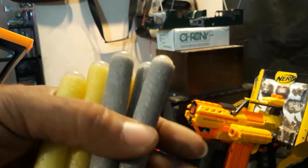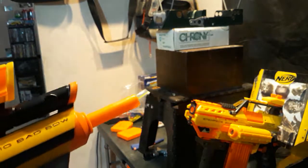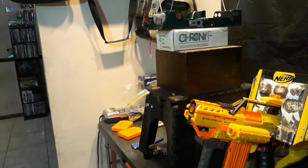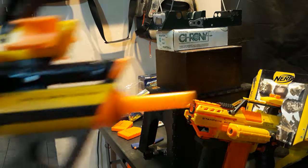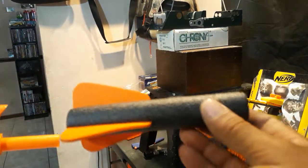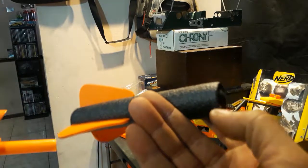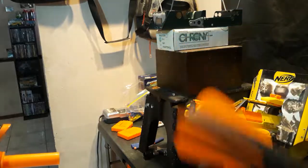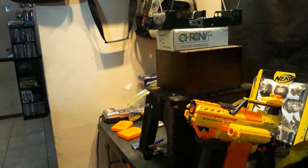I got some homemade Steffans here, almost like Mega Darts. I'll be shooting these over the chronograph and see what we get. It still shoots the original Rockets as well. I cut them down and put some hot glue in there — homemade Steffan. So I'll shoot one of these too.